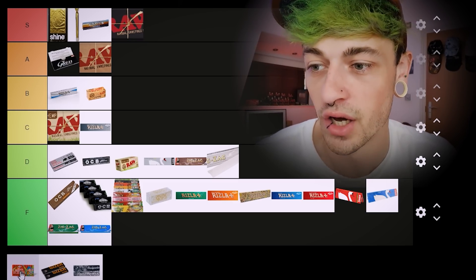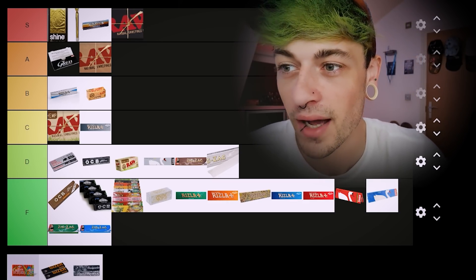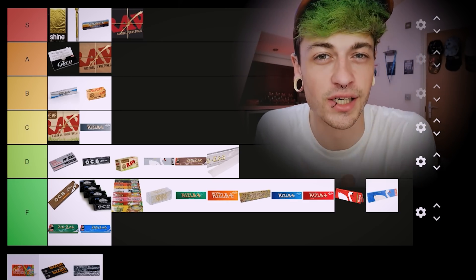That's everything! I don't know what those last three papers are — maybe at some point I'll try and find them. I think this is a pretty good list for what we've got here. Remember, this is just my opinion based on my experiences. I'd like to know where you would reorganise these papers on a list of your own — let me know in the comments: what's your S tier, A tier, B, C, D, and F? I read through literally all of the comments so I'm excited to see them.